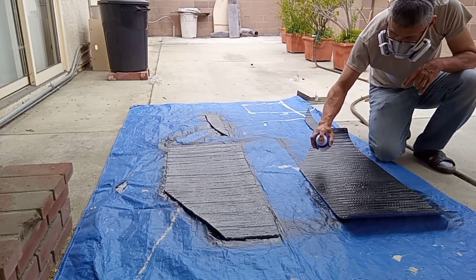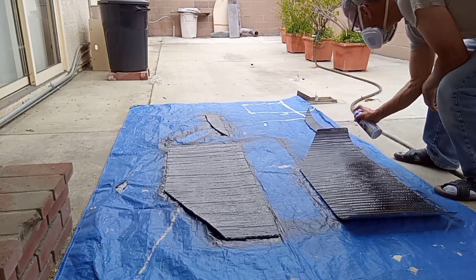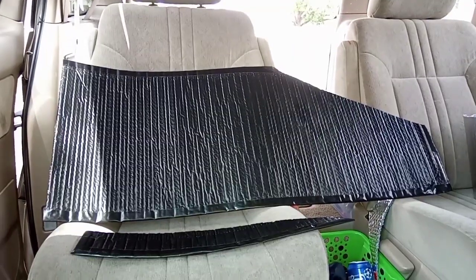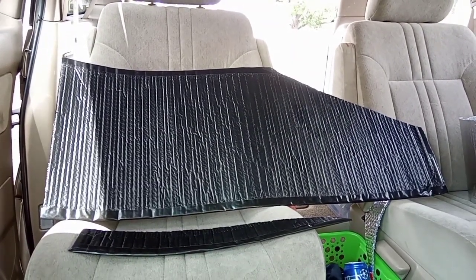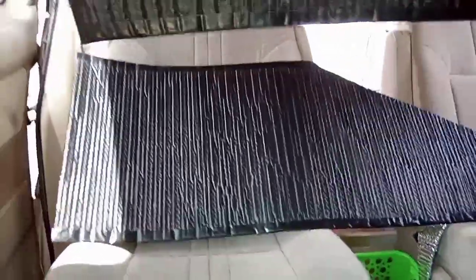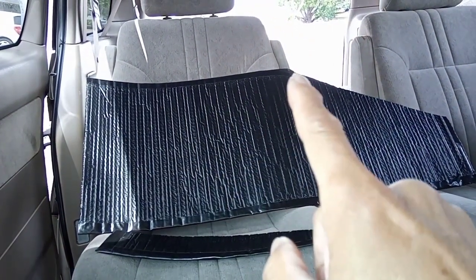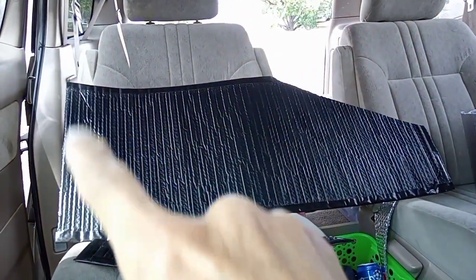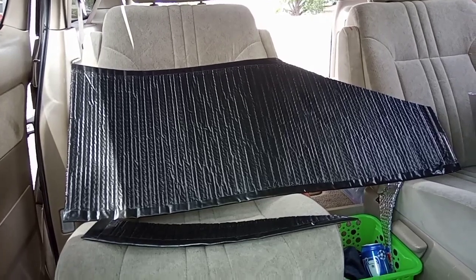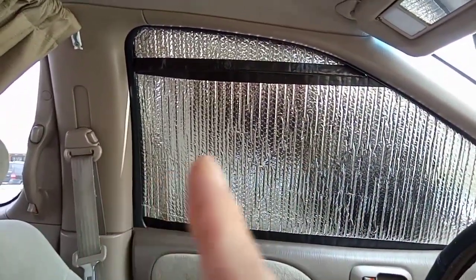I actually used the whole can for these two windows. The can is about $15, so pretty expensive, but you don't need any sewing skill. These are pretty much the finished product. I reinforced the edge with duct tape along here and here, and I left the two sides alone because it makes it easy to slide in and fit into the window.